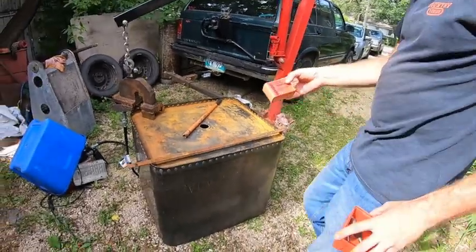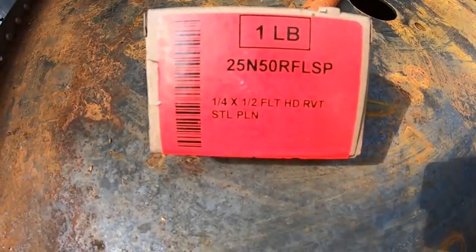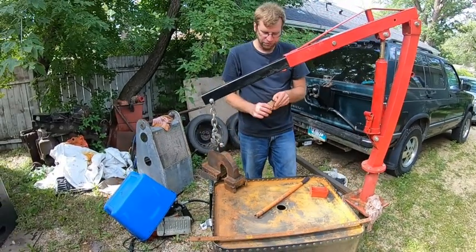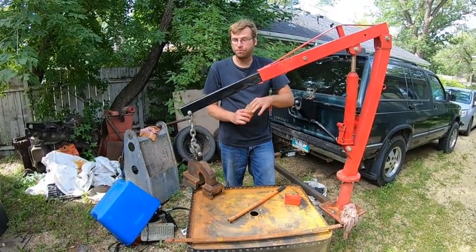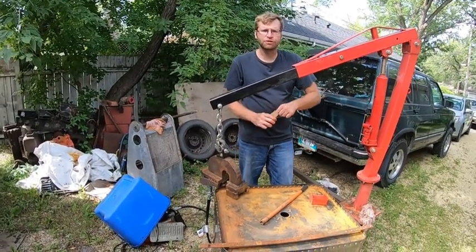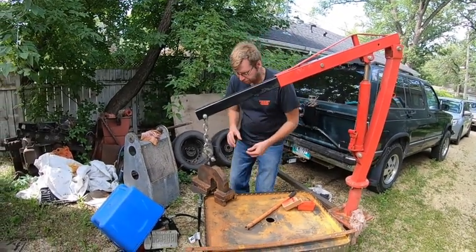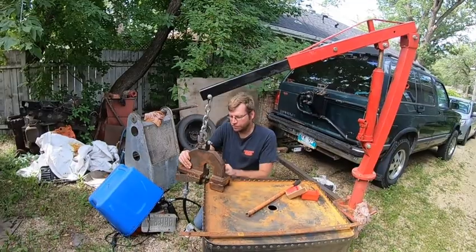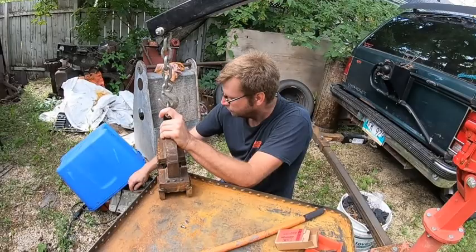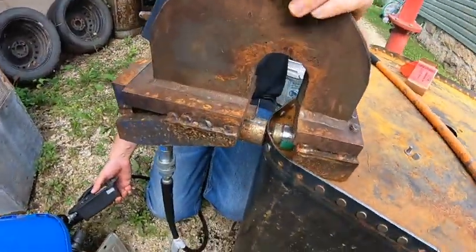I just buy them by the pound from McMaster-Carr. It kind of sucks up in Canada — they won't let Canadians open new accounts anymore. Luckily we ordered one years ago at work so I just piggyback off of theirs. Princess Auto doesn't carry them. I think this stuff has such limited appeal — why would you carry something you're just going to have to sit on in inventory?